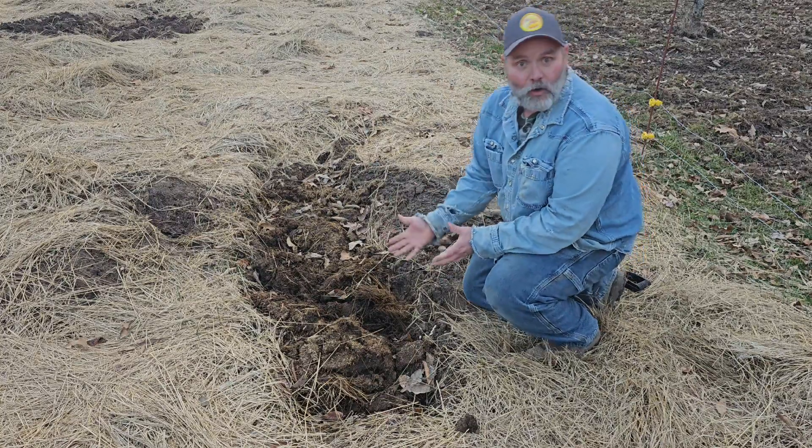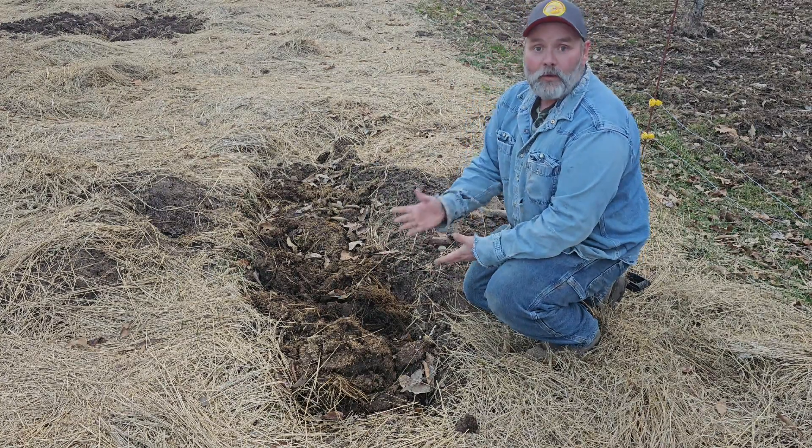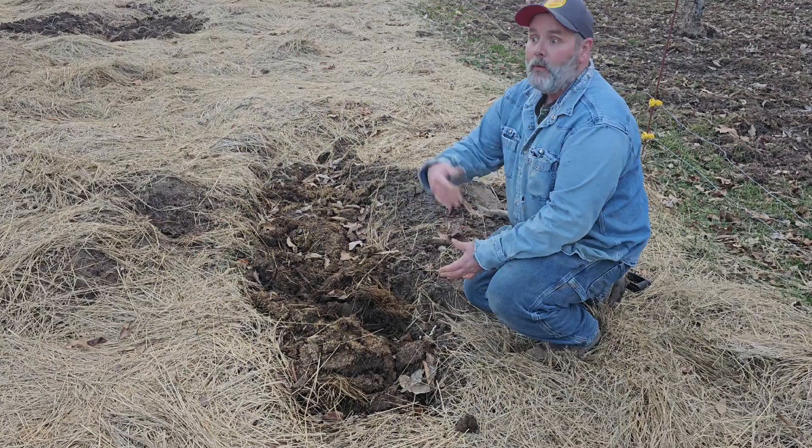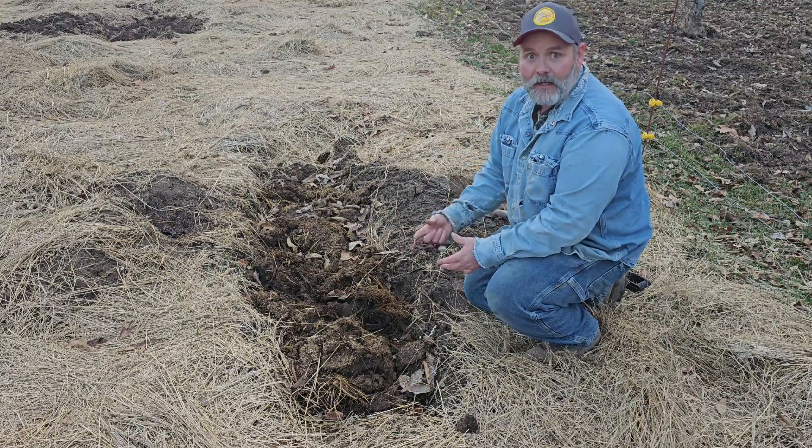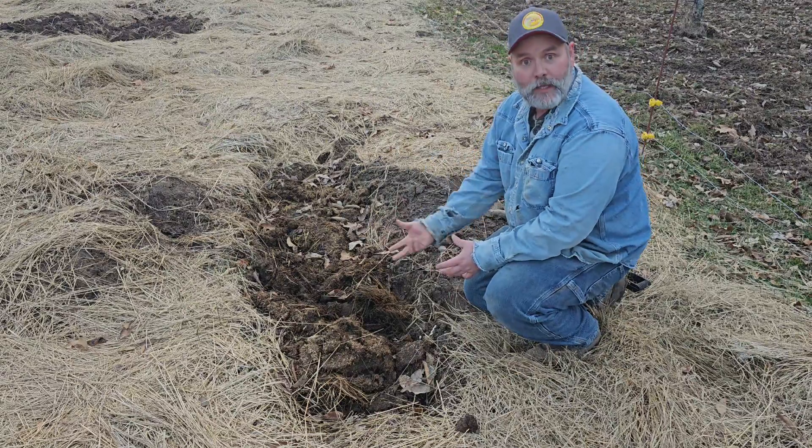Hey guys, welcome back. I hope you're doing good this evening. Today we're going to talk about taking a disadvantage of clay soil and turning that into an advantage when planting.